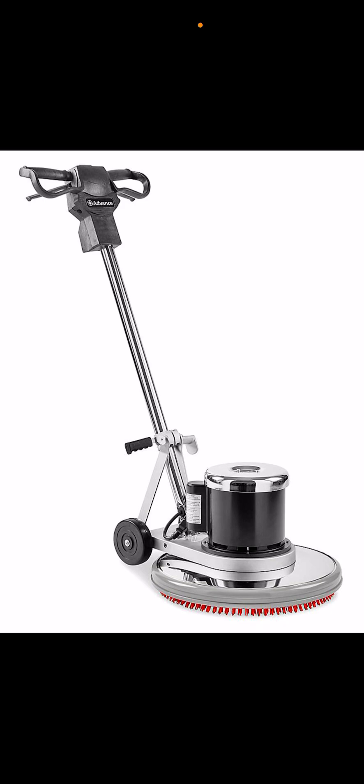Can a cordless machine pick up a whole full iced tea bottle? No, it wouldn't. Because there's not that much power — a cordless vacuum can't pick up a whole entire bottle of water or something like that.